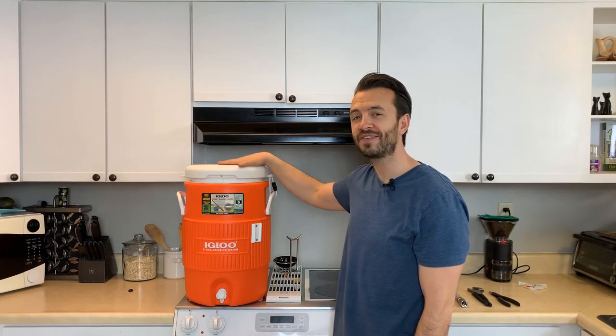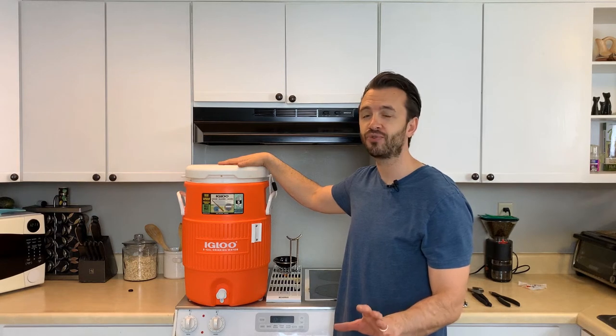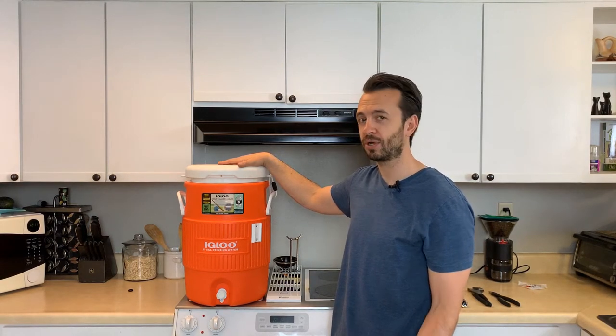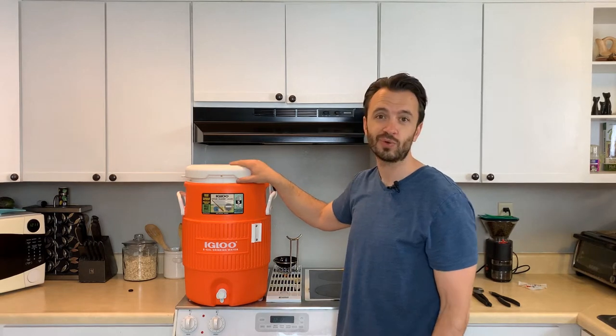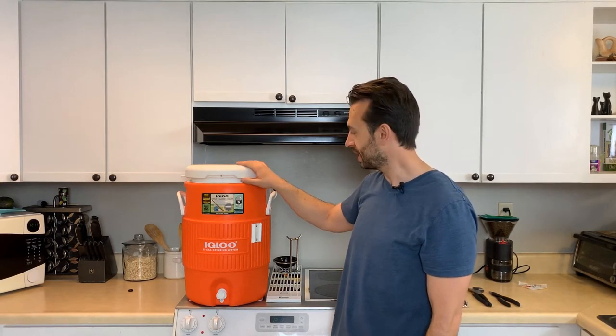Today we are going to convert this 5-gallon cooler into a 5-gallon mash tun, and we're going to do that without any drilling. I will also post links to everything in the description of this video. This cooler was only $25, or actually less than $25, so it's a great deal.